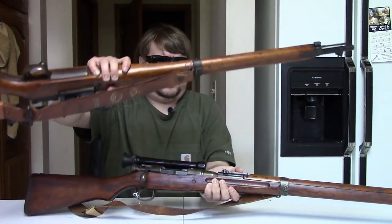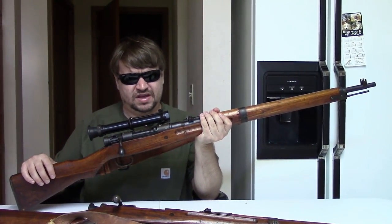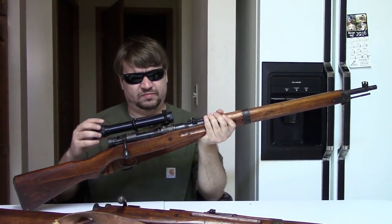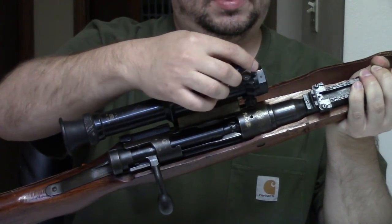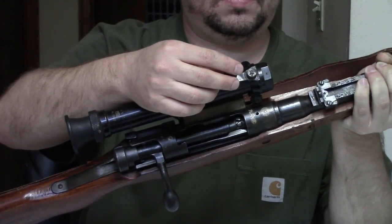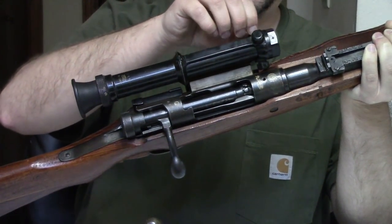That is the 4-power version. This other example here, also a Nagoya, is in the 9800 range — just about 100 off — and it has the so-called adjustable 4-power scope. As you can see, there are turrets here, a total of three of them with screw-on caps, and you can adjust it using a tool, a version of a screwdriver. Ian on Forgotten Weapons has a detailed video on how to adjust these scopes, so I will direct you there.